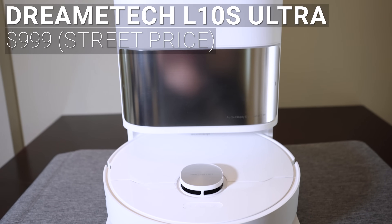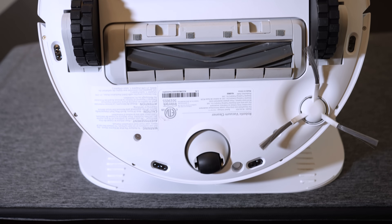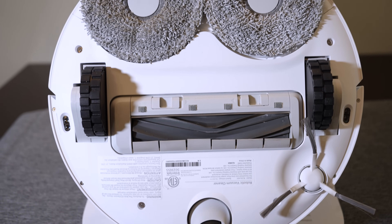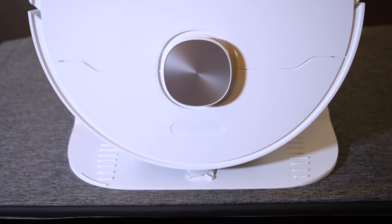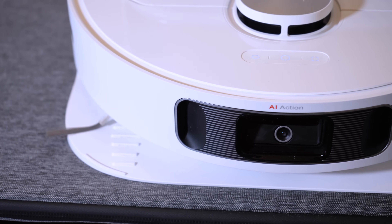Next up with a street price around $999 is the DreamTech L10S Ultra. The L10S uses a single rubber roller for vacuuming and dual spinning pads for mopping. But unlike the Ecovacs T10's fixed mops, the DreamTech can lift its mopping pads when going over carpet or returning to the base station. The L10S uses a top-mounted spinning LiDAR unit for mapping and a front-facing camera for AI object detection and avoidance.